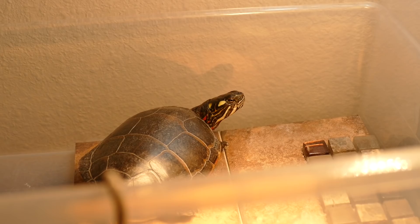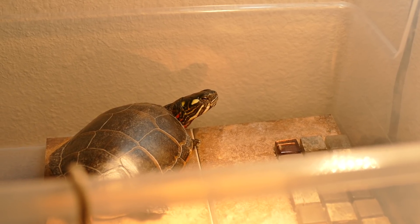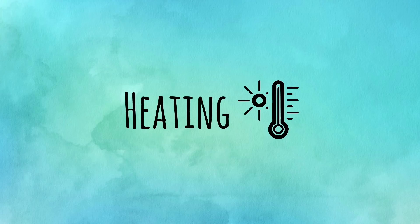One important thing to know with UVB bulbs: after a certain time period they stop producing UVB wavelength light. You usually have to replace your UVB bulbs every six to nine months. Packages may say to replace them after a year, but between six and twelve months the UVB output really decreases. Unless you have an expensive UV meter, you won't know when the bulb stops producing UVB, because the visible light will still be there.